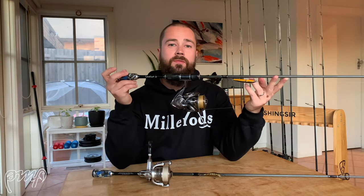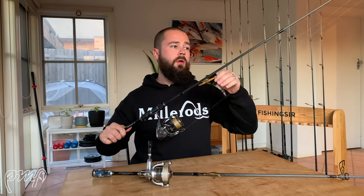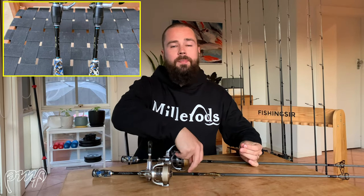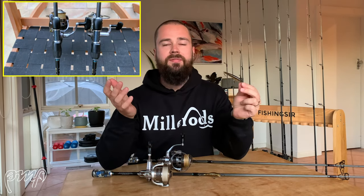Next up in my arsenal are the Miller Rods Twitch Freaks. These are a one-piece six foot ten, two to four kilo stick — quite a fast action and a really fantastic rod for twitching hard bodies. I'll often throw anything from a Smith Jade, which is super light, all the way up to a Double Clutch or a Bassday Sugar Deep 70, and it does everything in between really well.